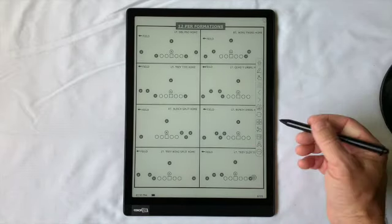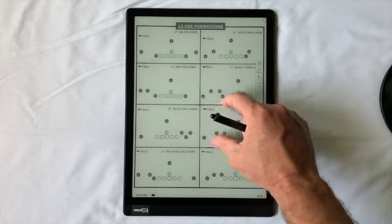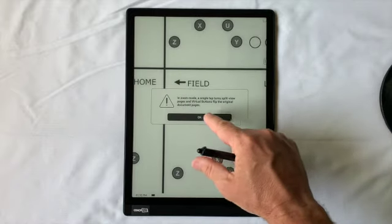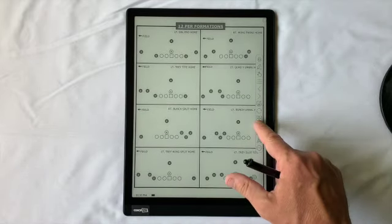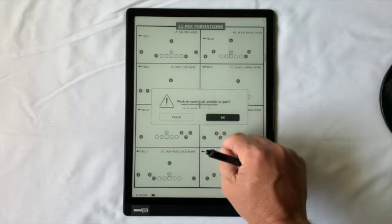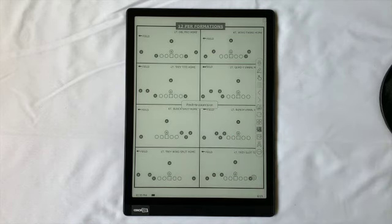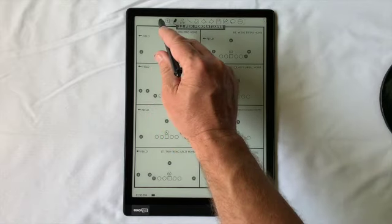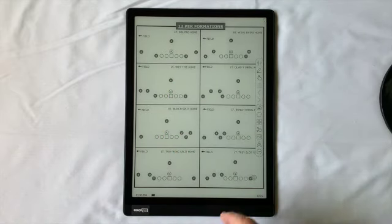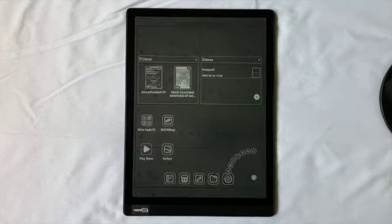You can touch a file and go right to that book, scout card, practice script, quick draw — you name it. There's pinch to zoom, so you can zoom in and check things out, then come back to the original view. You can turn zoom off so you can't zoom in and out, and turn it back on when needed. If you want to change your stylus, hit that icon and select a different stylus or white something out.